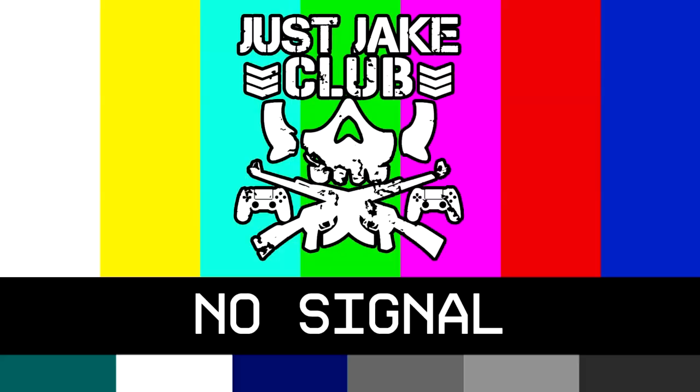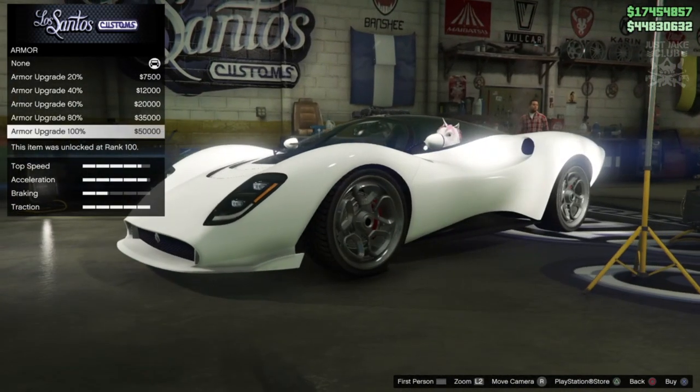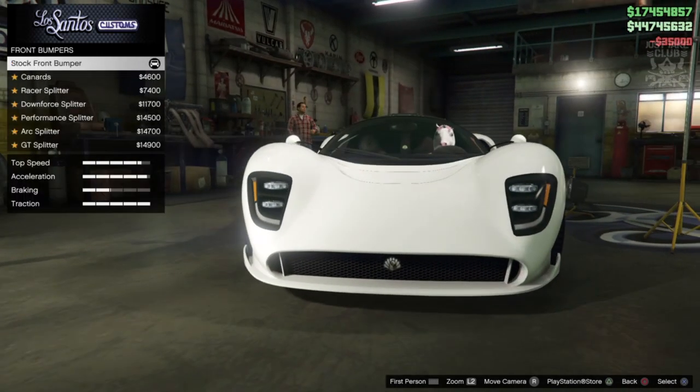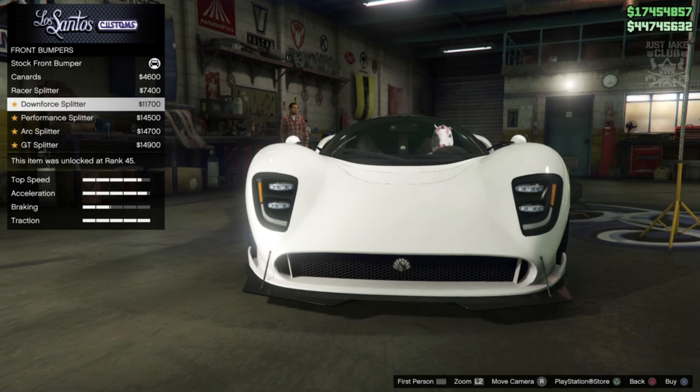These supercars for me are just a big money grab — something that Rockstar chucks in the game so people spend lots of money on them. Anyway, with that said we'll crack on with this build. We're going to start as always with 100% body armor, get the race brakes, and then move to the front bumper.